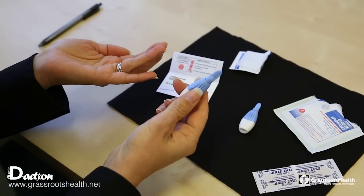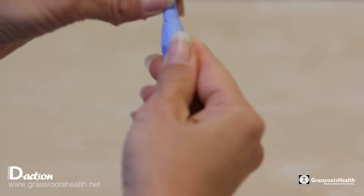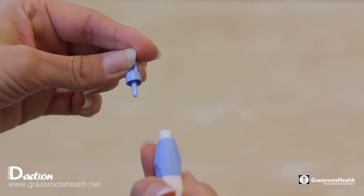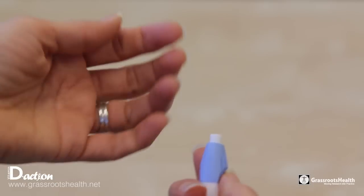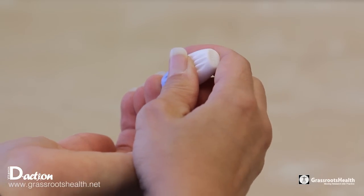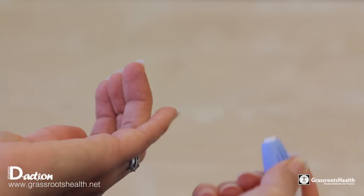Take a look and see how the lancet is opened. Generally you will only need one — there is an extra one in there. You just take off the top of it, press it up against the side of the finger, and press, and it gently clicks.